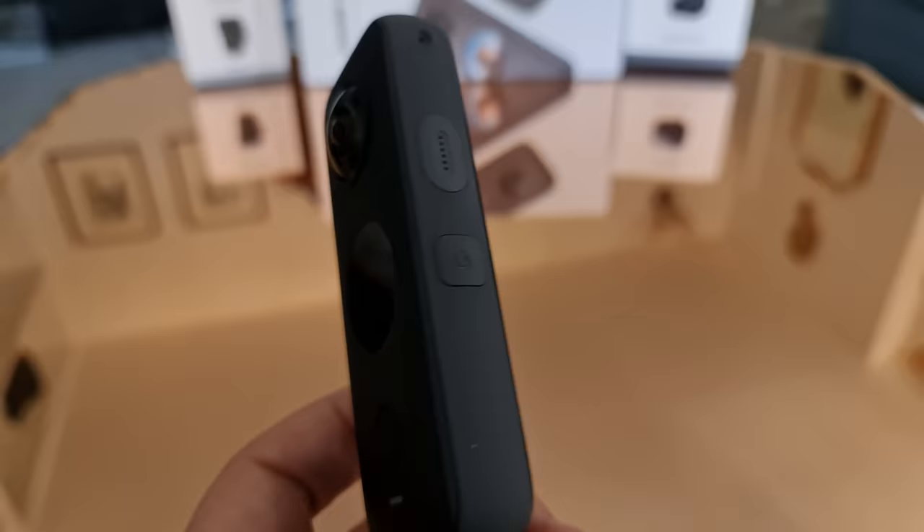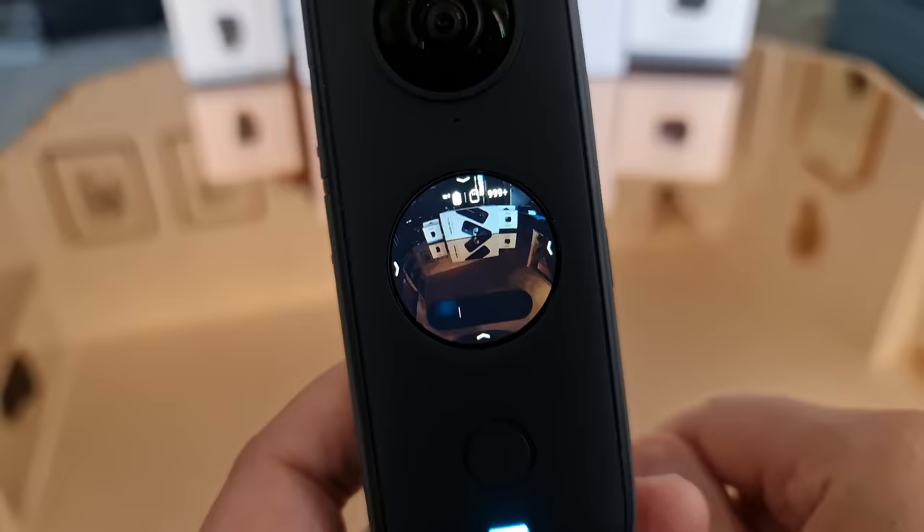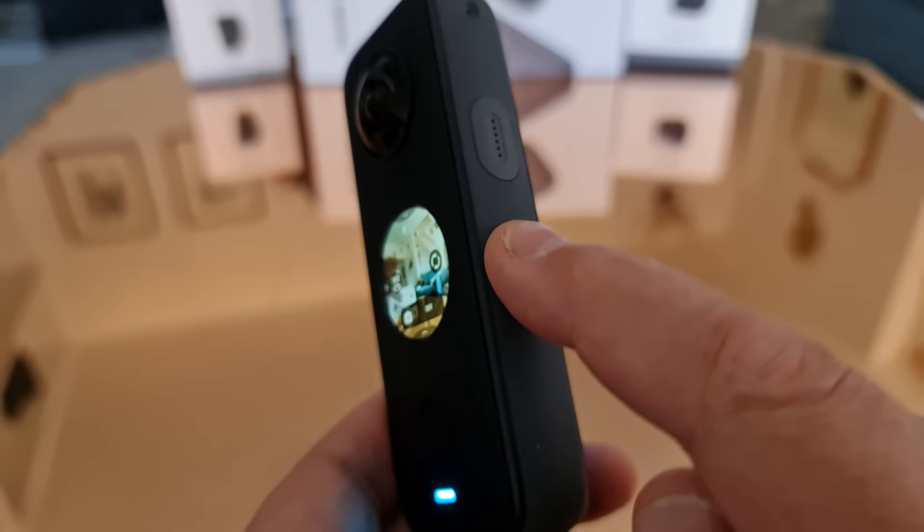To power on the camera, short press the button on the side once. After a few seconds the mini touch screen shows the camera's view — though it doesn't show the whole view because the Insta360 ONE X2 is looking at everything all at once.